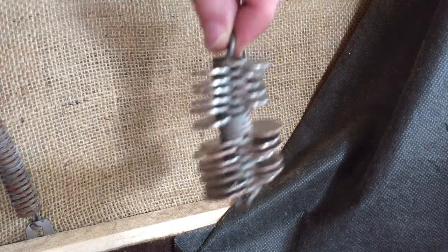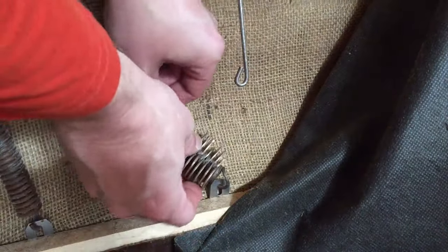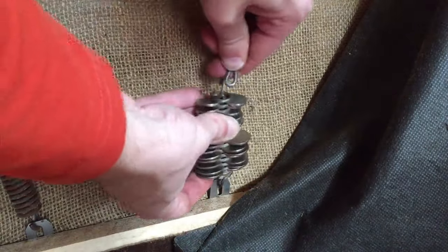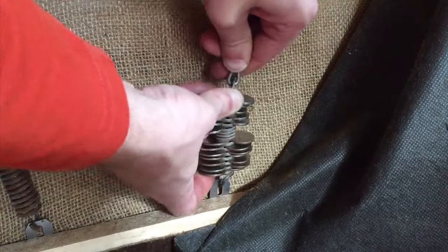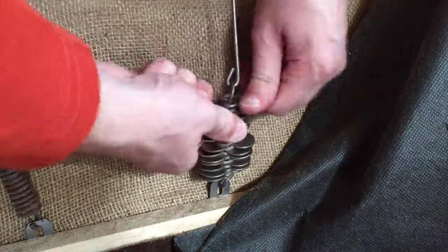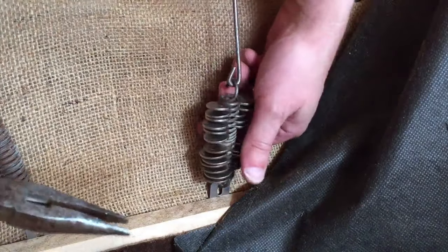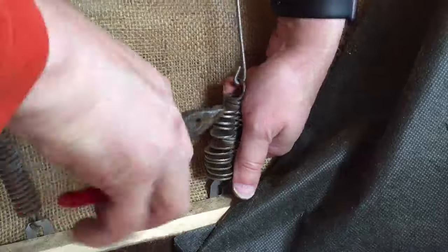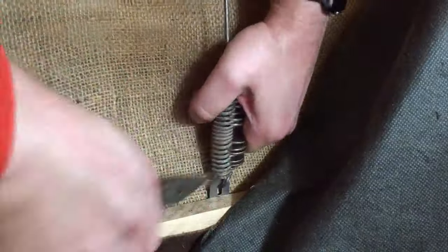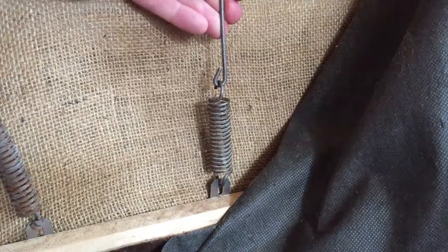What I found is that you actually need a lot more quarters and nickels than I thought, so I added some nickels into my spring. I'm just gonna clip it on here, clip it on here, and now start pulling these out. This might be easier with pliers — and there we go, nice and tight.